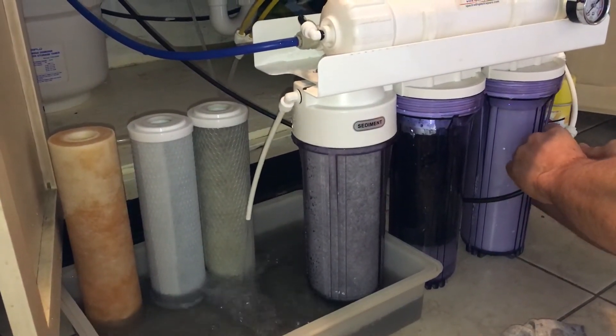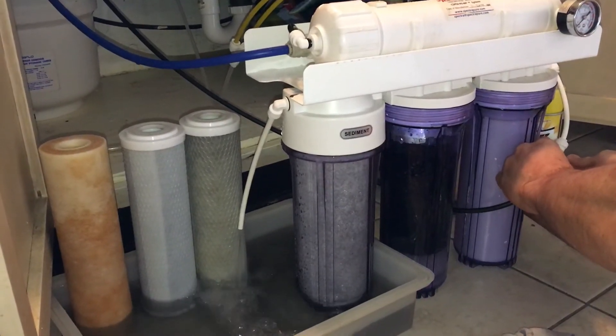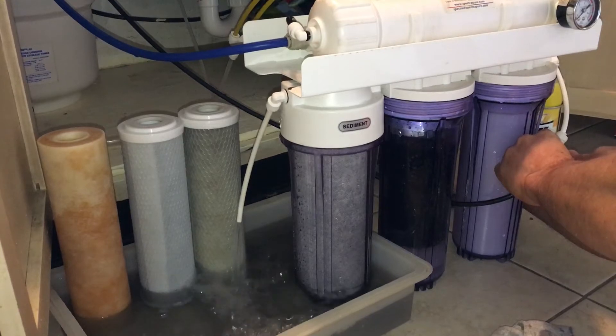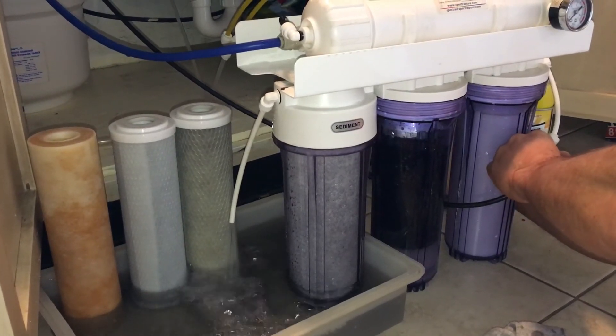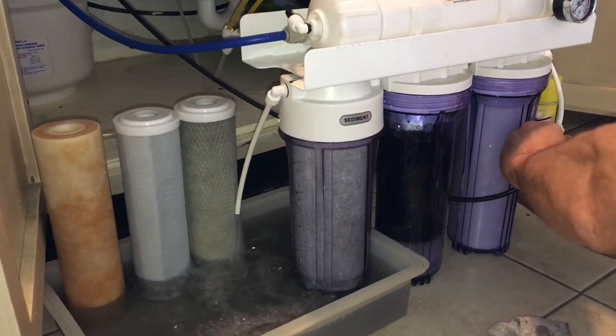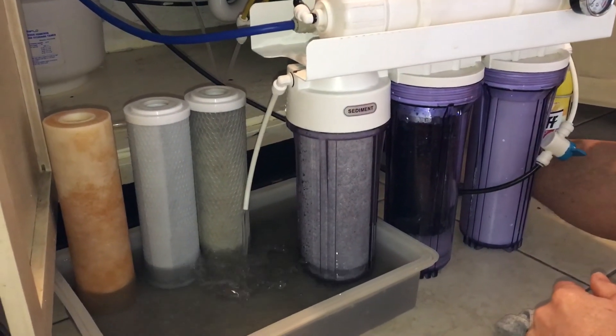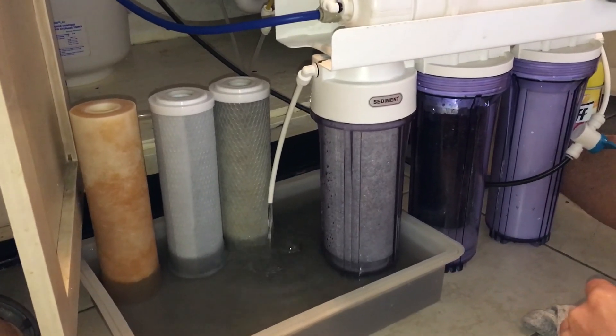Actually looking pretty clean now — it was real black at first. Working pretty easy, that's it.